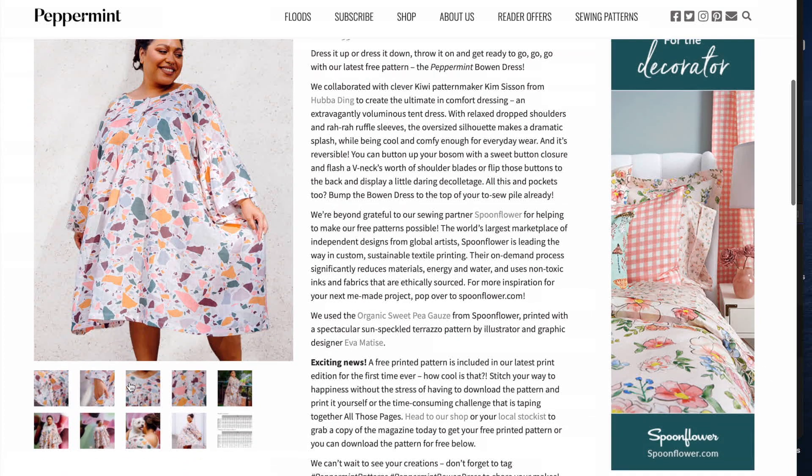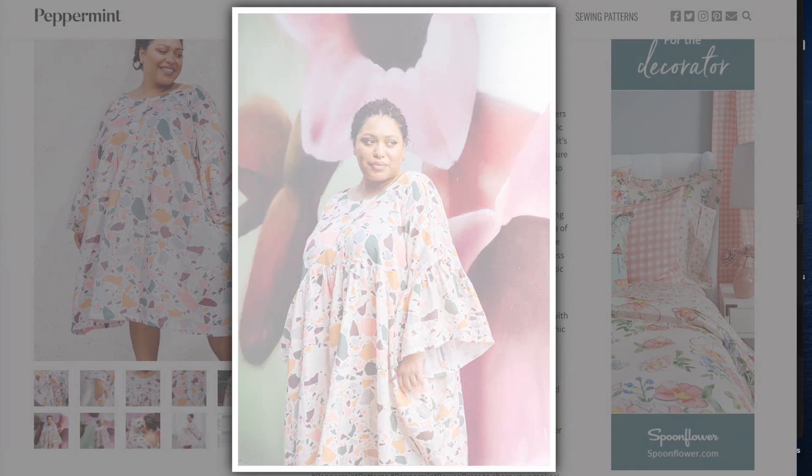Now we're moving on to some free patterns by Peppermint Magazine. The first one is the Bow And Dress. This pattern might overwhelm me because I'm small, but I like roomy dresses for the summer — I don't want fabric sticking to me. This is a very voluminous tent dress with lots of fabric. It does have buttons, which I'm still a bit iffy about, but this summer is all about challenging myself. With a really cute print material, I think it'll be outstanding.